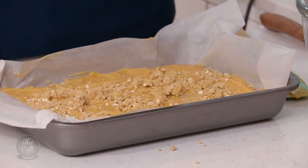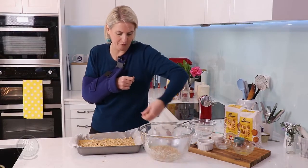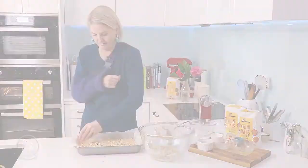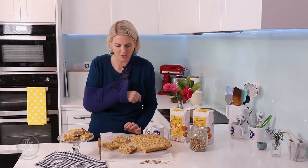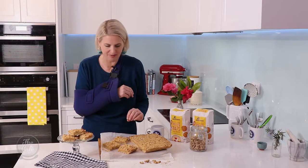And that is ready to go into the oven. It takes about half an hour, and we've got the oven preheating at 175. Here are my finished caramel oat squares — just 30 minutes in the oven. Let them cool a little bit, and then slice them up.